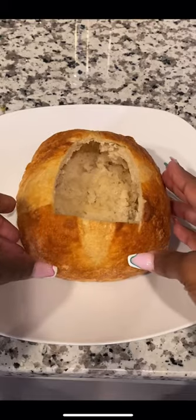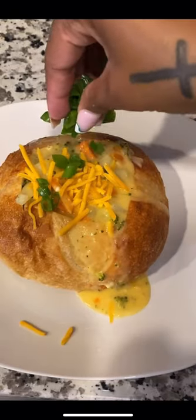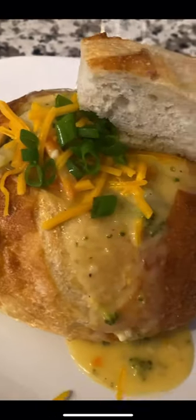Once my bread bowl was out of the oven, I set it on the plate, added the soup, and finished it off with more cheese and a little green onion. Girl, so freaking good.